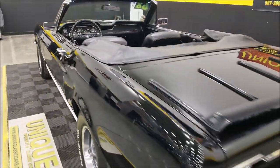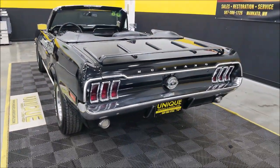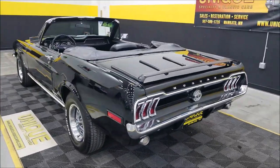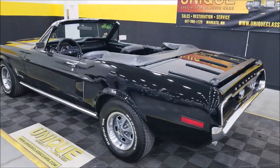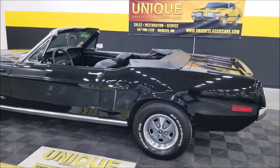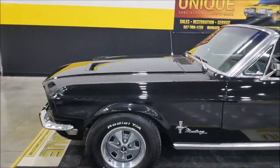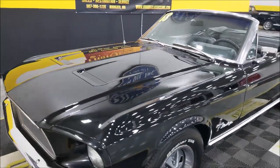The door closes nicely. Slipping around to the back — good sounding car, nice little rumble coming out of that V8. All right, I'm going to pause this a second and pop this hood to check out the engine bay.